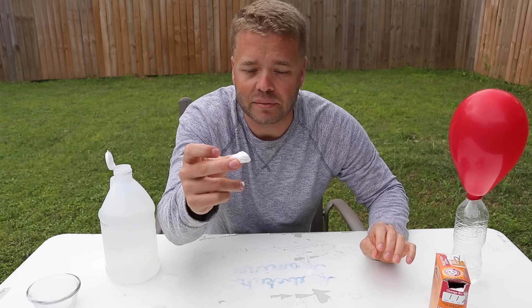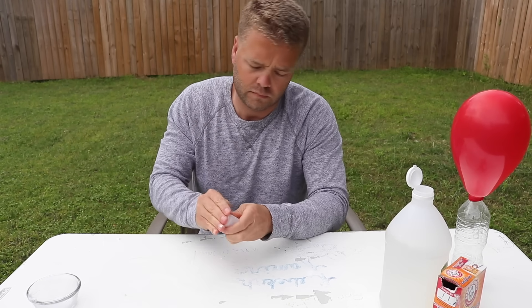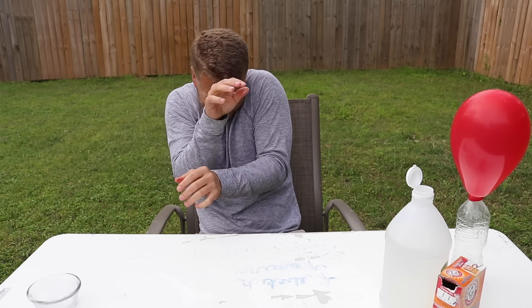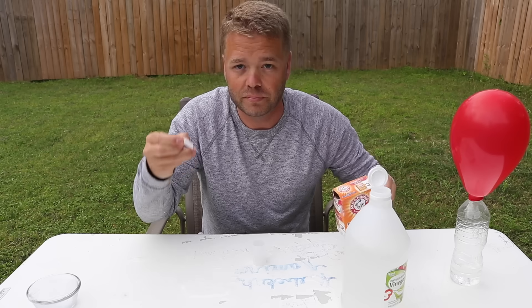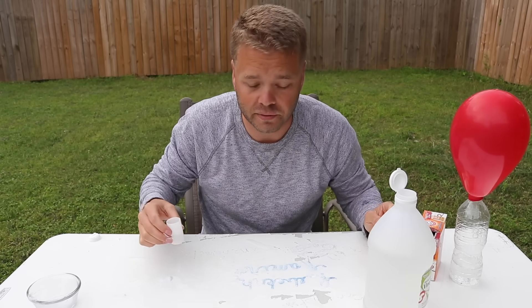Put baking soda on the cap, put vinegar in the bottle. Dang it, that's messy. Let me try it again — put baking soda in the cap, put vinegar in the bottle.